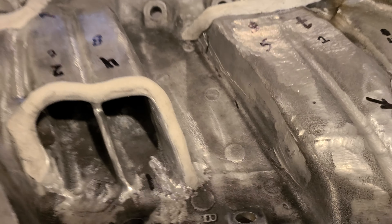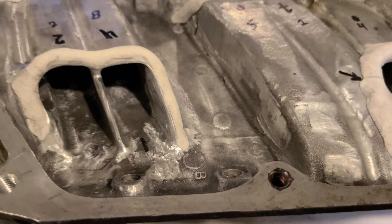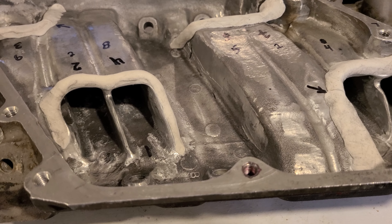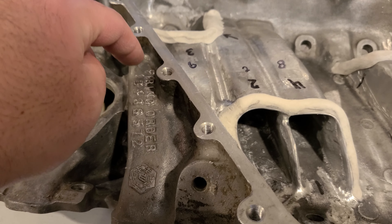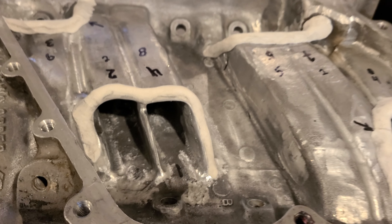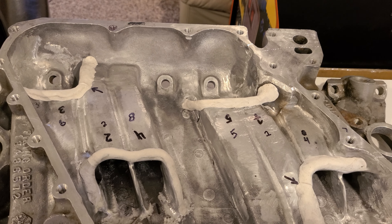I'm going to drop this off to my buddy, hopefully tomorrow, and have him get started on welding everything. I'm also going to have him weld the spot back here where I punched through into runner two - right now it's just epoxied, but I want it permanent so I never have to worry about it again.